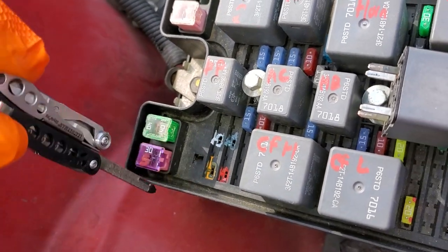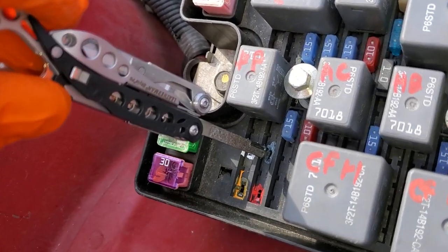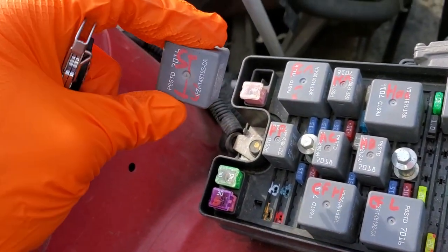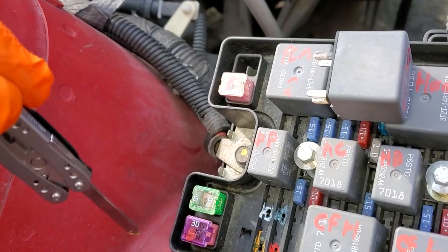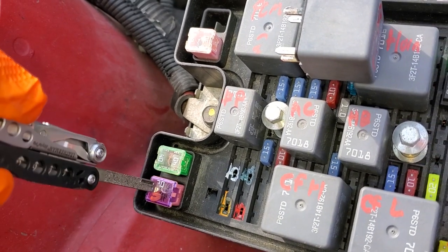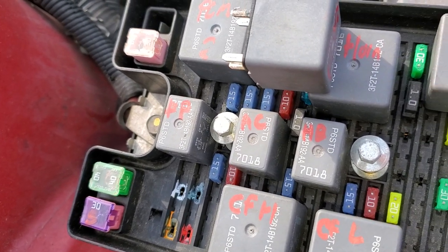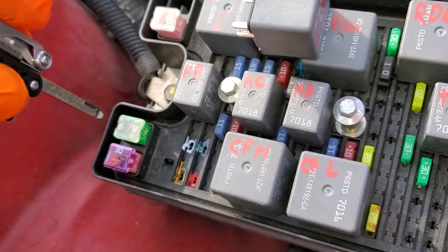Now the power comes through here, and this is a ground provided by the computer. The computer provides a ground when it wants the car to start, and that power and ground work together to energize this relay — the starter relay. When this relay is energized, it takes power from this 30-amp J-case fuse, which is the fuse for the starter solenoid, and sends it through this pin, which goes to the starter itself. If you look at the wiring diagram, that is a yellow/light-blue wire.